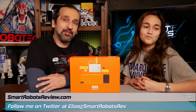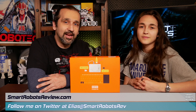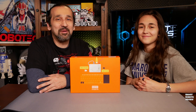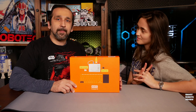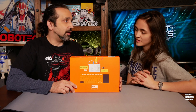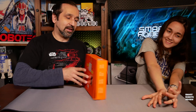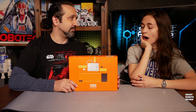Everybody, welcome back to Smart Robots Review, the show that reviews robotics and other fantastic tech from around the world. I'm your host Elias, and I'm joined with Elise because today is another unboxing episode. We have the 'Build Your Own Computer' kit by Kano — K-A-N-O — like Build-A-Bear, but more like build your own computer. It's a pretty awesome, very small box.